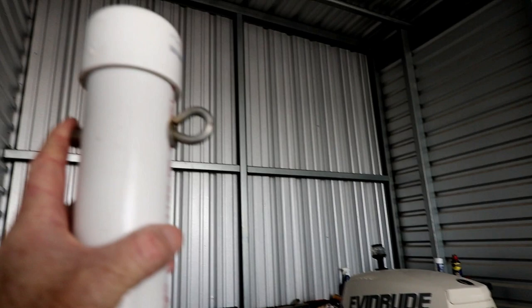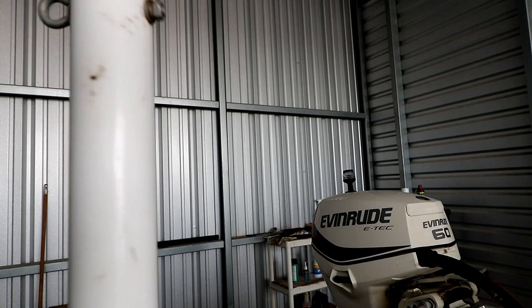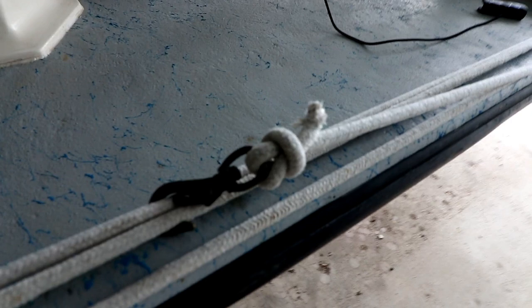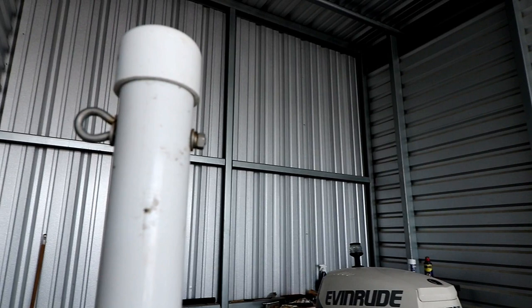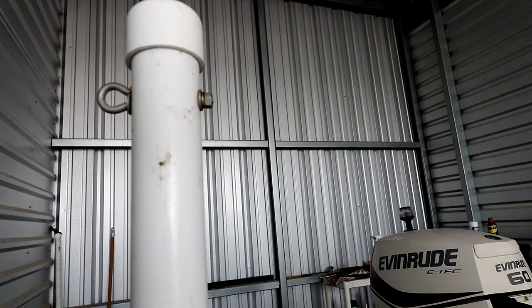This is just a stainless steel eye bolt that I drilled through this guide and put up high. When I'm launching normally where there's a dock, I leave the rope attached to the cleat I need — whether it's left or right. There's a big brass snap here. I'll unsnap this, unwind the rope, move it up to this point, and snap it into the eyelet. The only trick is when you back in, you've got to stay close to the side so you can reach out and unclip from here, and then you can tie your boat off.